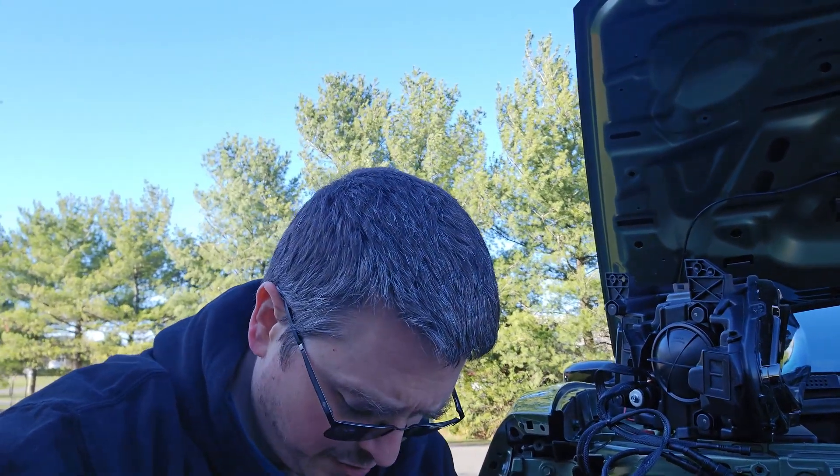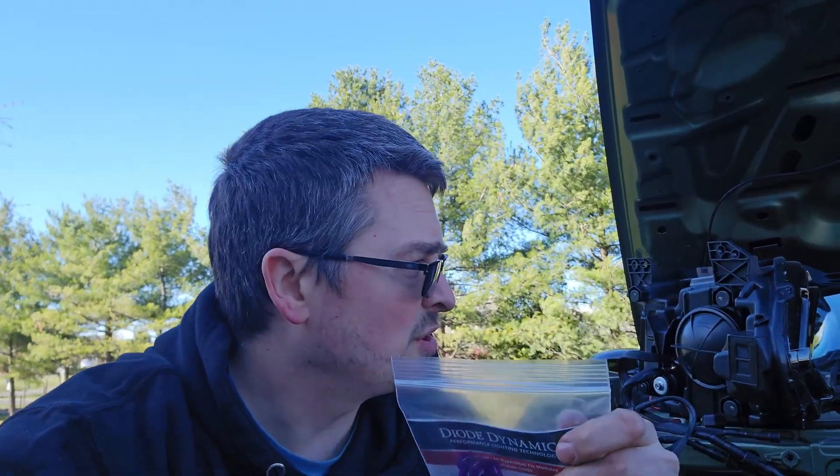So you have to go a little bit of a different route. DiabDynamics actually has a module for that that seems to work on most of the cars that I've used it on, so I figured I'd show you guys that.